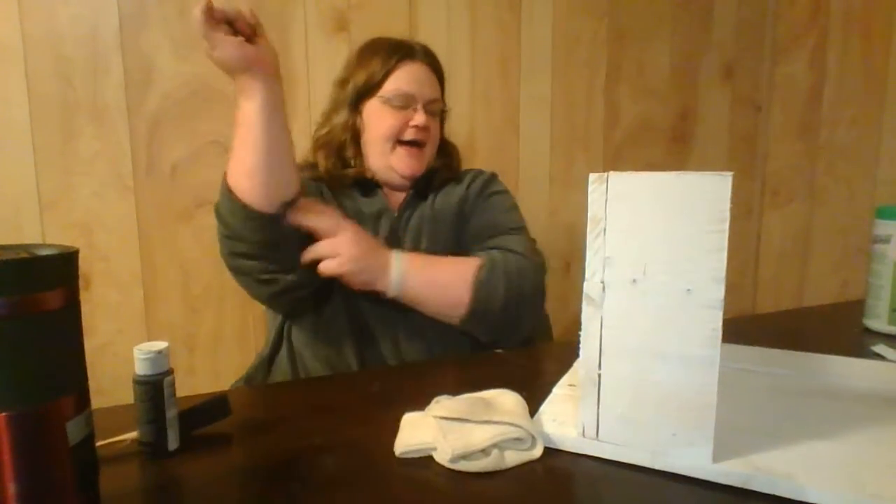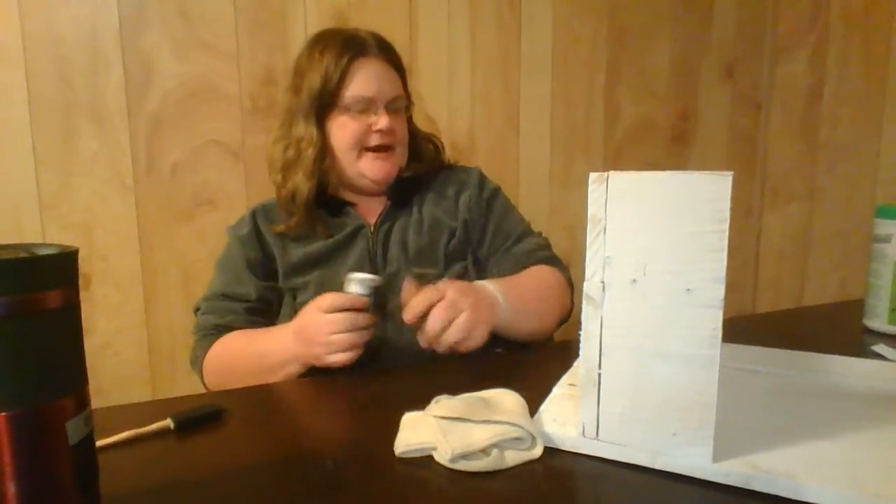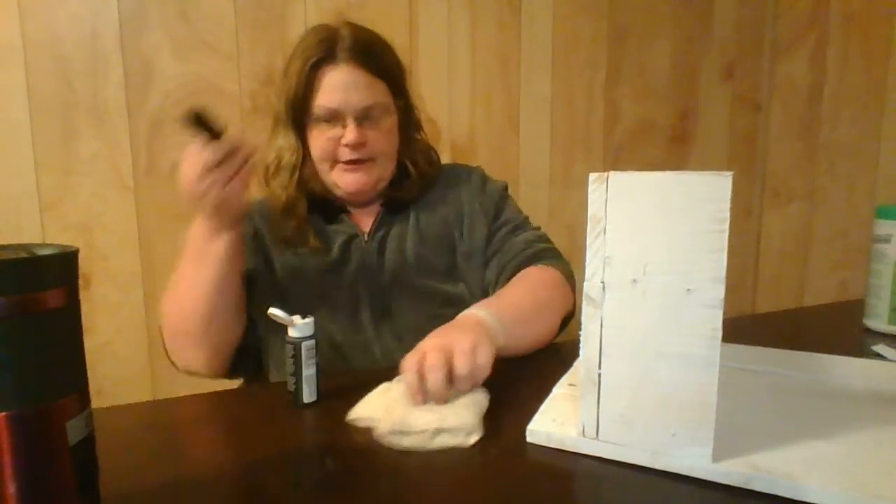Hey y'all, I am going to be antiquing a coffee station that my husband built, so I brought y'all along for the journey. Right now it's just got white paint all over it and it's really quite simple.